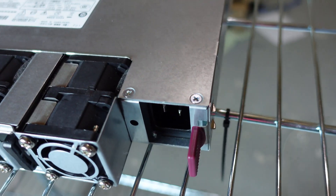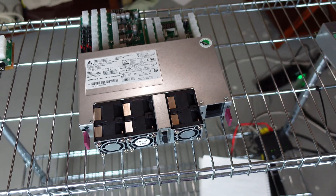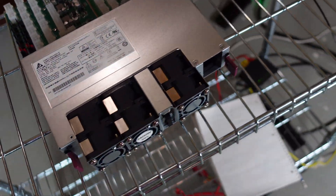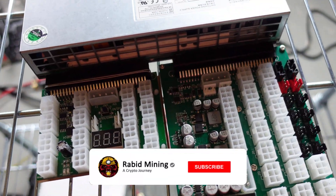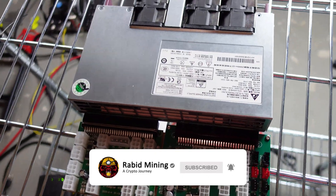Again, it needs 240 volt and a PDU on a 30-amp circuit. If you're in Europe you're already good since you have 220 volt, but you will need a different plug for your wall outlets. Overall this thing is great, it's amazing — I love it and can't wait to actually put a lot of power on it and ramp it right up. Thanks for watching, guys — Rabbit out.